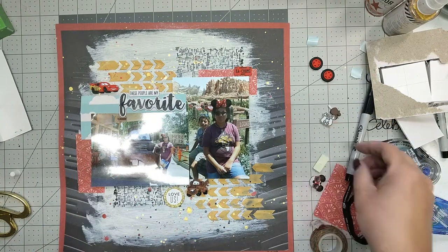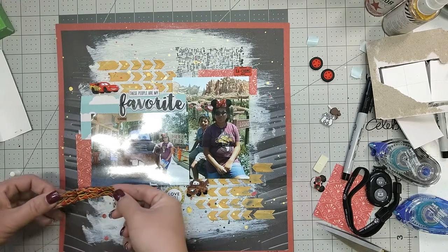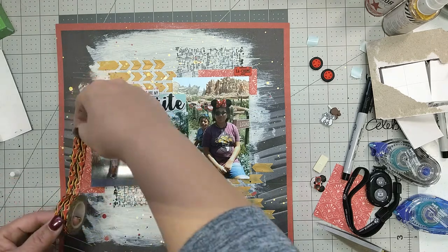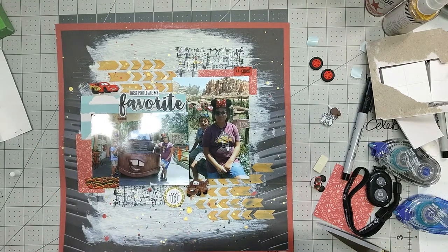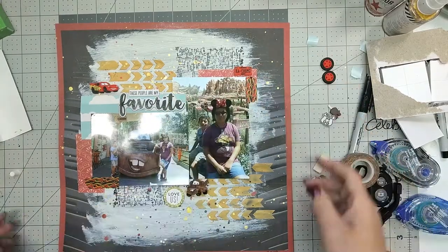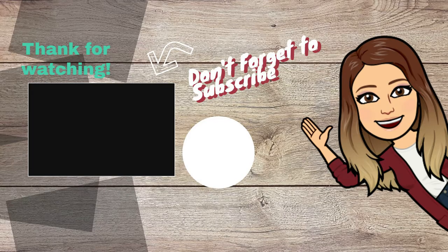Now I have some washi tape with a flame design that I wanted to use. I have tons of washi tape but never use it because I really don't know how to incorporate it on paper layouts — so I'm forcing myself to put it on. Thank you so much for watching!